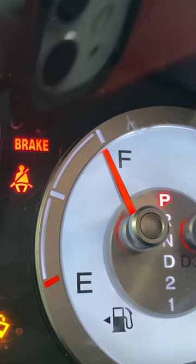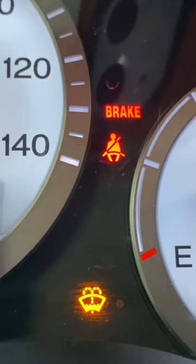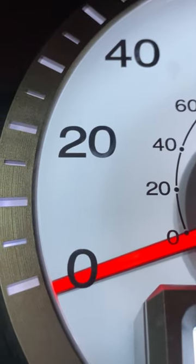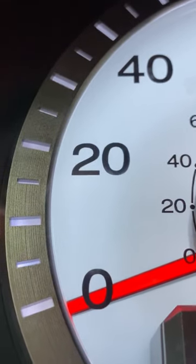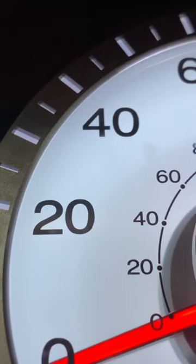We've got a power reserve indicator, completely full at this point, and see here at the bottom — something to do maybe with the water resistance. Wow, the numerals are printed on the underside of the crystal — see how the red hand appears behind that. And I love this alternating pattern of the markers all across the bezel.